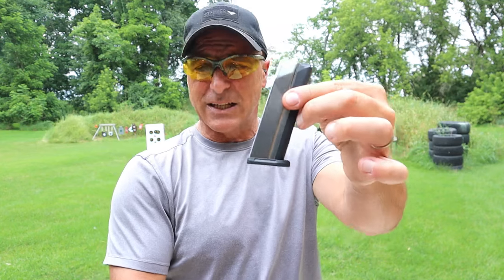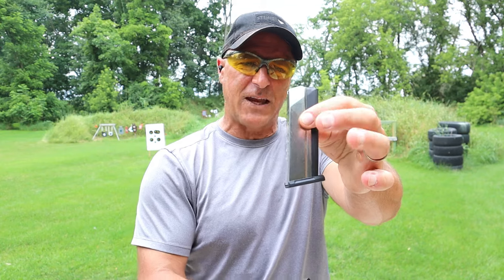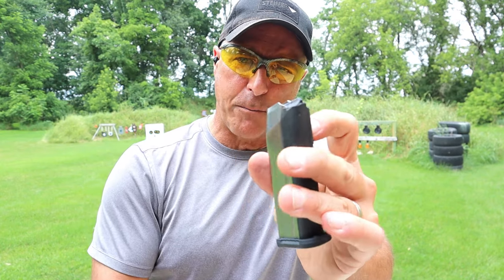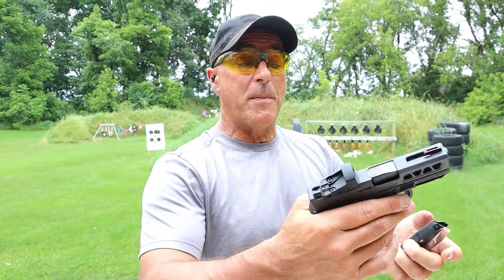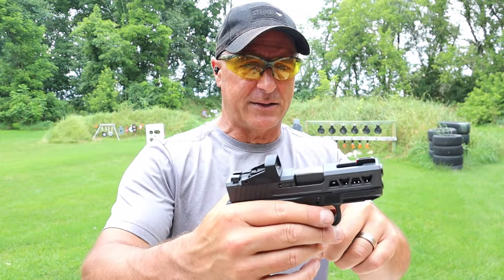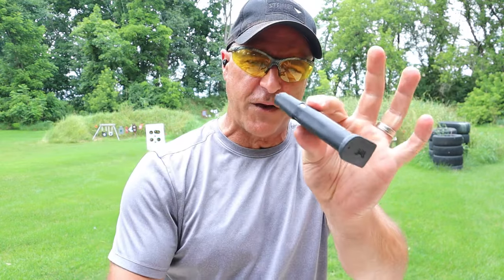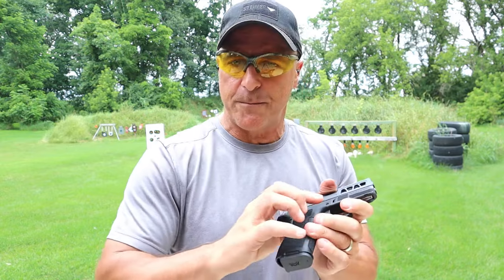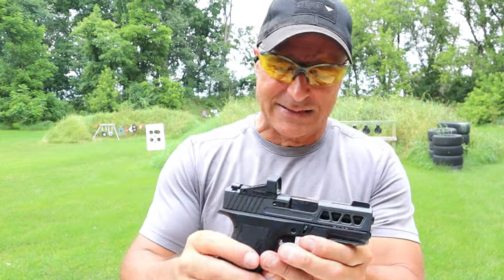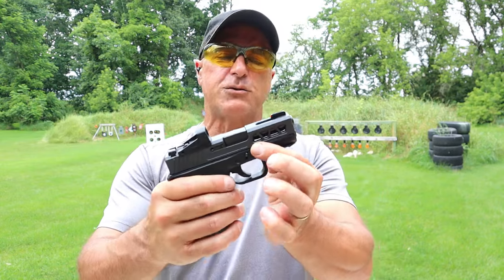One of the things PSA did right is that they made essentially a Shield Arms 15-round mag — the S15 equivalent — but they call it the Micro Slick. That polymer piece prevents you from having to change out the mag catch, which is a very nice touch. It's 33 bucks, holds 15 rounds, and you don't have to swap the mag catch like you do with the Shield Arms S15.